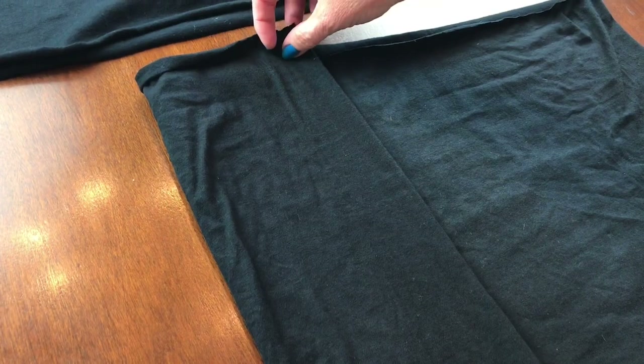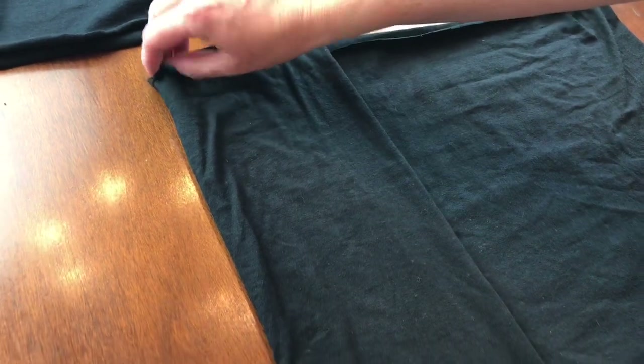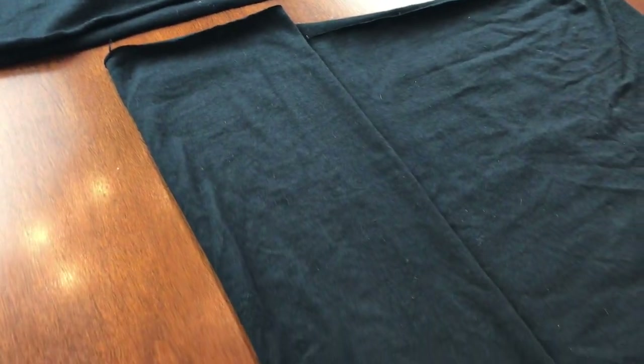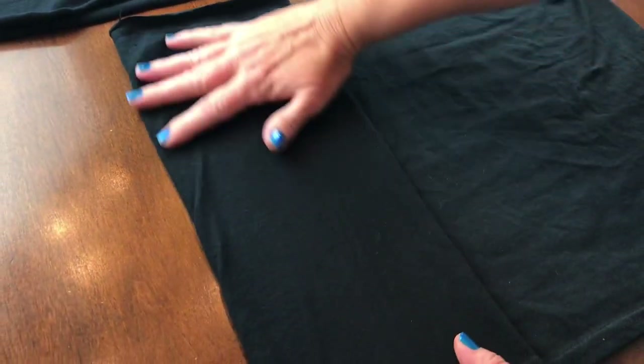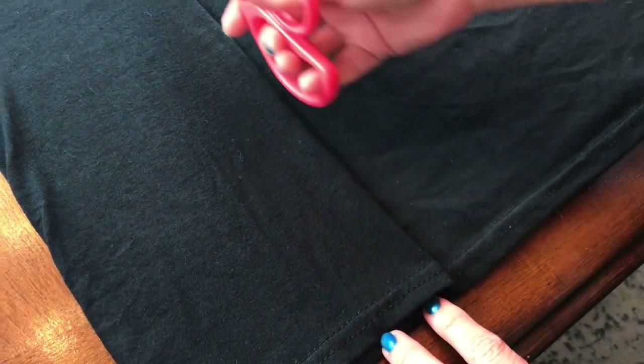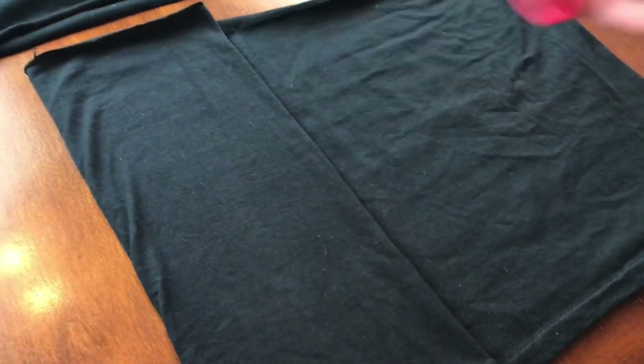Fold it up about six inches. You can increase the measurements if you're making this for a larger size person, but I'm going to measure at about six inches — you can make it a little more or a little less depending on what size person you're making this for. You might want to take your iron and press this.